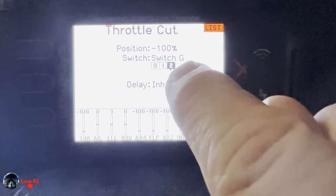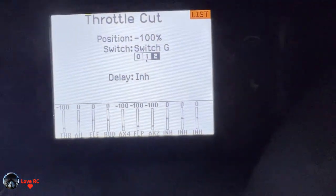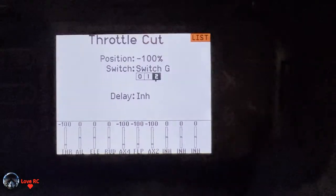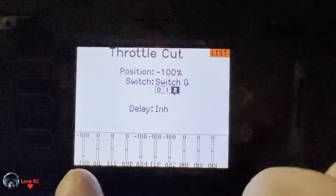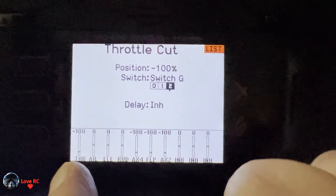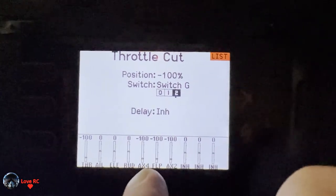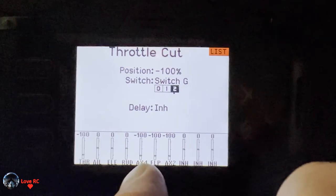Position two is agility mode — motor off. Throttle cut motor off. But this throttle cut only controls the right engine which is in the throttle port; it does not cut the left engine which is aux 4. So that's where mixes come in.